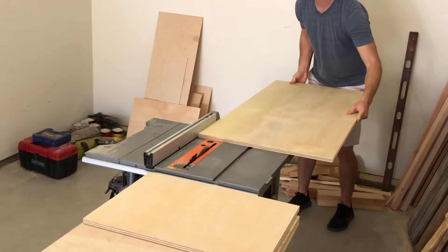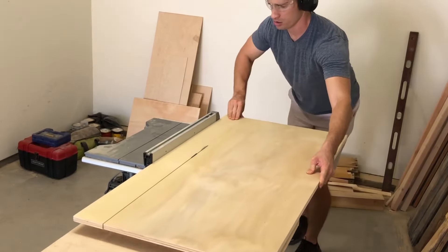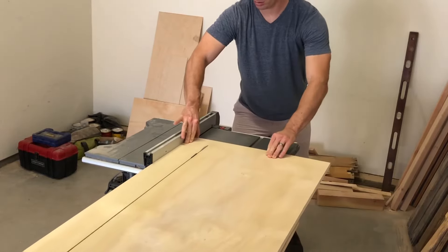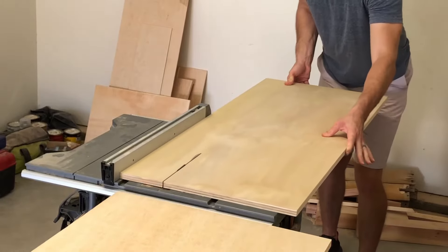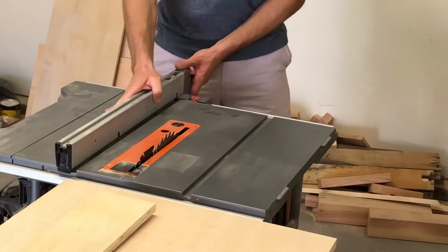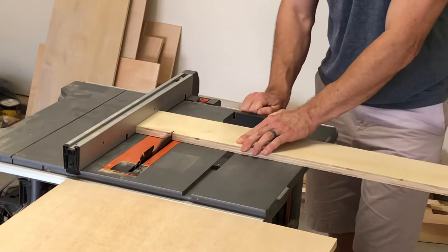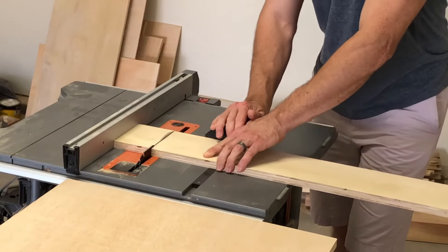I used three-quarter inch plywood for this entire project and I started by cutting a four-inch strip and a five-inch wide strip. I would end up cutting these to their final lengths of 36 inches. I cut the side pieces to three and a half by five inches and the middle pieces three and a half by four inches.